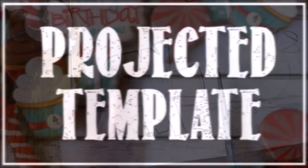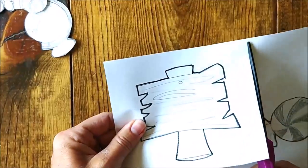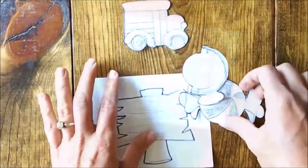A projected template is definitely the least work out of all of the templates. Simply draw or print your image onto a piece of paper and cut it out.